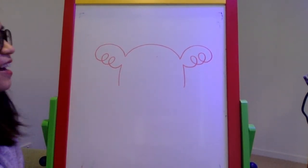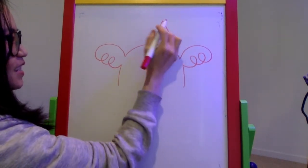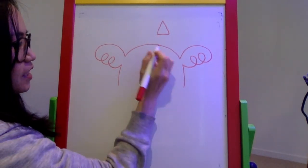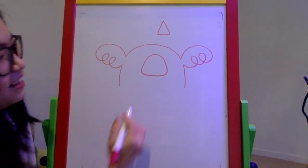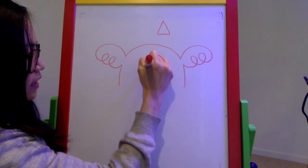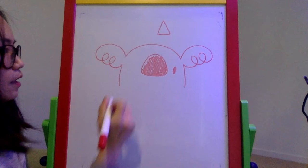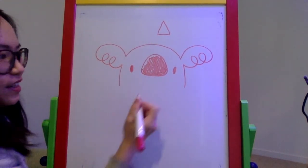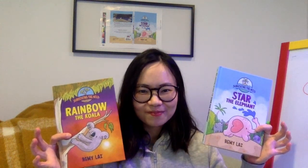Koalas have a big black nose. I draw it as a triangle with rounded, soft edges, then color it in. For the eyes, you can use dots or ovals — Rainbow has ovals, so one on each side. Then you can give him a smile or a frown. Let's do a big smile. There you go — Rainbow the koala! Thank you for watching and for drawing along with me. I hope you'll pick up these books and enjoy them. Thanks, bye!